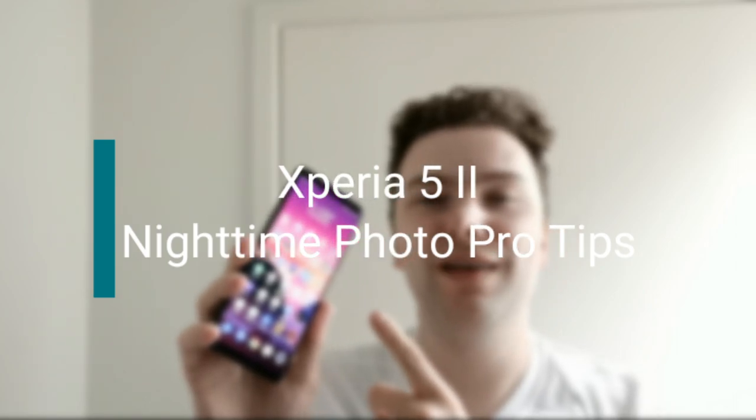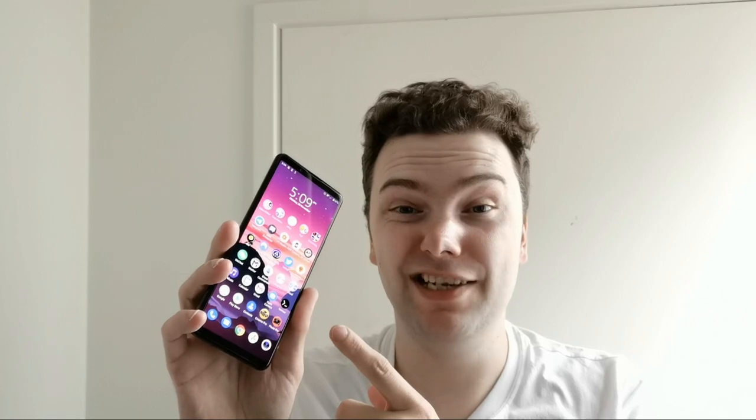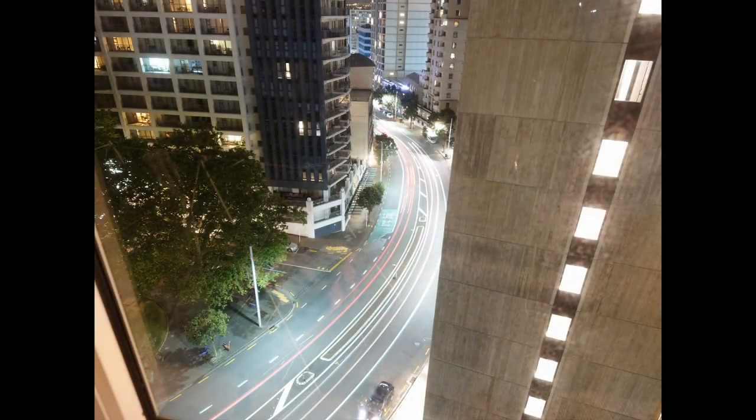Welcome to a new video. I want to show you the Xperia 5 Mark II and the Photo Pro camera application in night time, and what you can achieve with it. We'll go through some settings, look at pictures of the moon, how to photograph the moon, how to create light trails using the correct settings in the Photo Pro app, and how to create light painting.